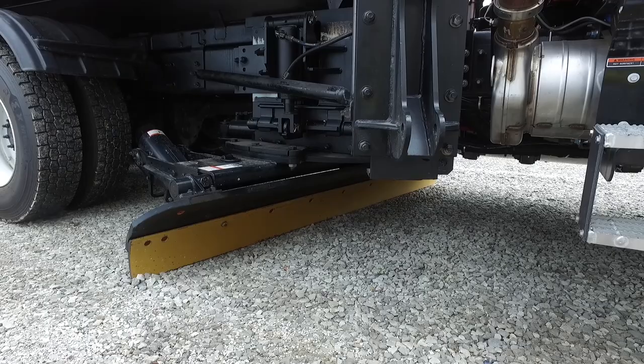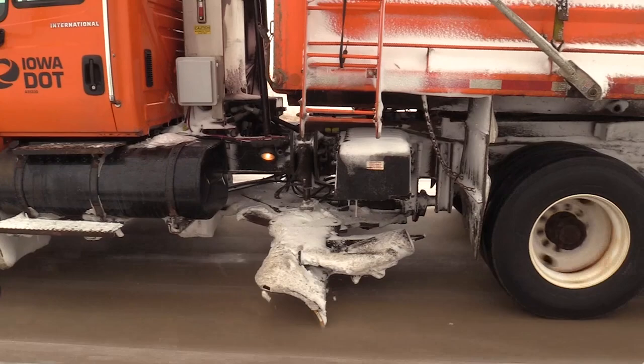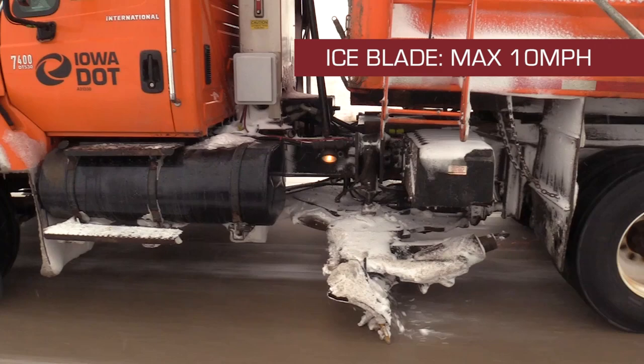Ice blades can also be used to help clear snow from the roadway. When used for clearing, angle the blade in the same direction as you plow and just touch the roadway with little or no downward pressure. Ice blades should be operated at speeds no faster than 10 miles per hour.